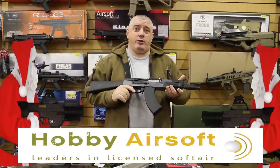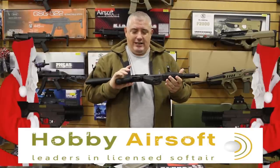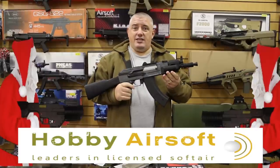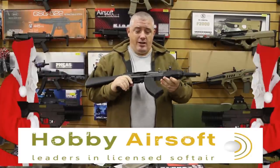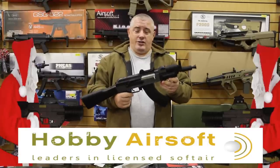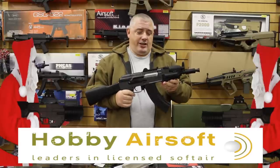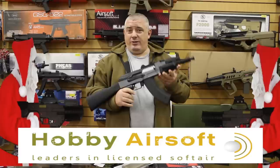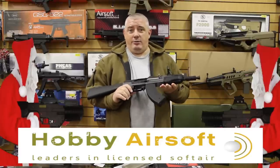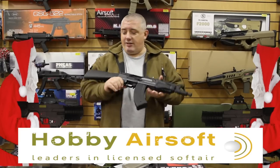We're going to look at different price ranges. This one here is the SEMA AK-47 Kalashnikov. I'm not an AK fan, but the guys in Hobby love this because their customers love it. It works, it's reliable, it doesn't let them down, and best of all, it comes in at a great price range if you're looking for a starter gun. 150 quid for this — you can't argue with it. For a gun that's going to last you, be reliable, and give you good range — I think that's great!